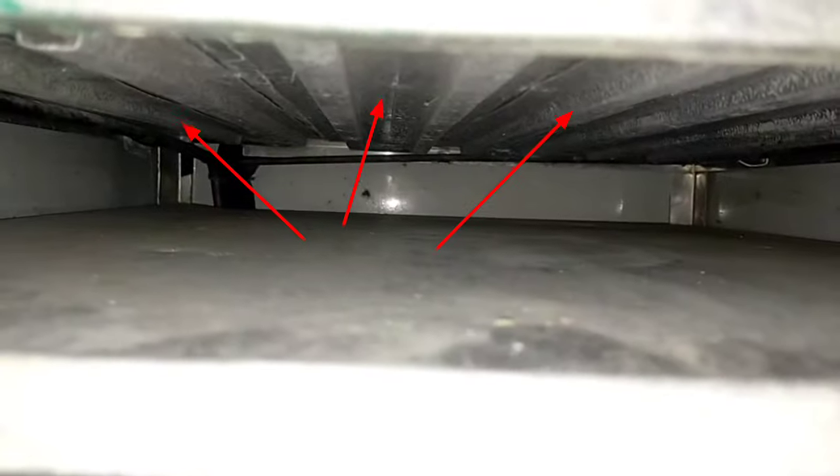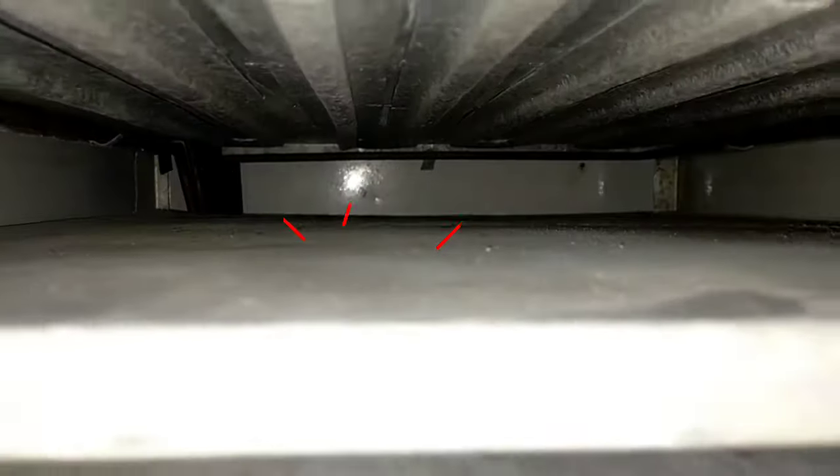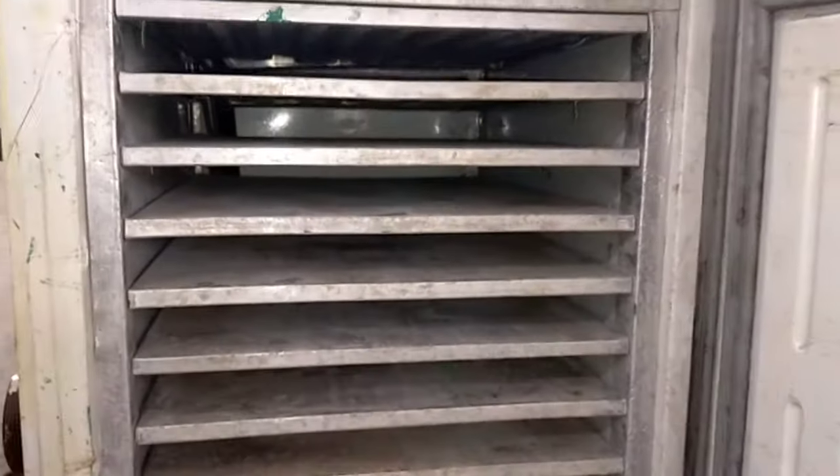These are the evaporator cabinet shelves. Each plate is attached with a copper tubing coil, as you can see this is the tubing coil. So this portion is the evaporator portion.